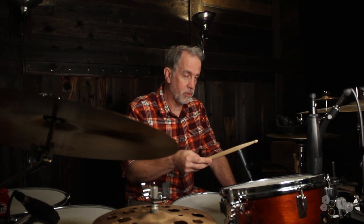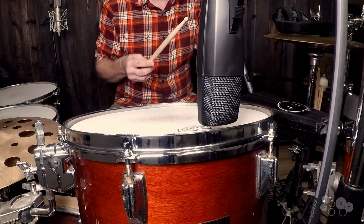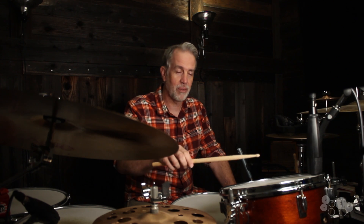The drum is actually tuned really super low and I think it's going to produce — with the mic position where it's at — I think it's going to basically amplify the overtones. So let's see what it sounds like.